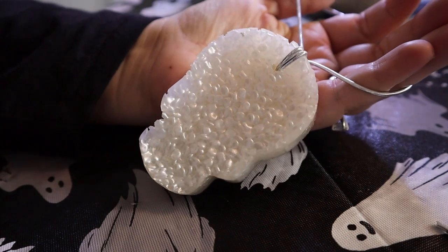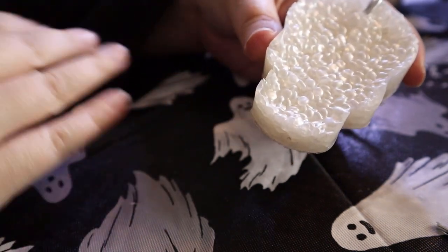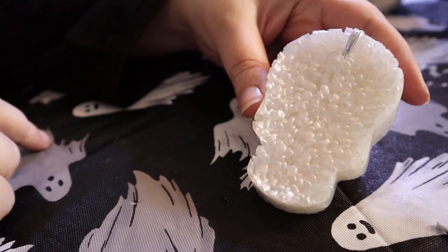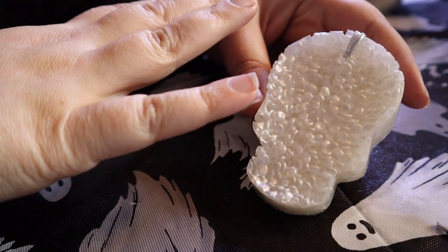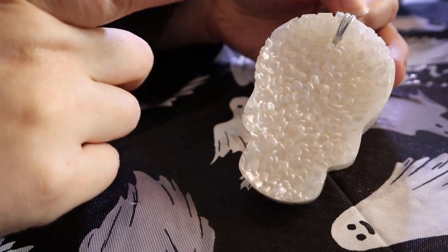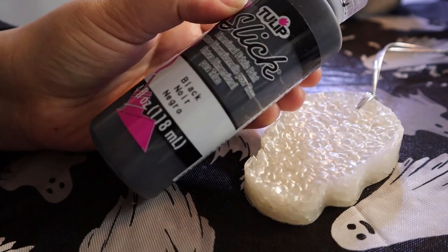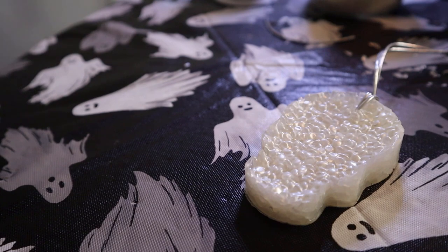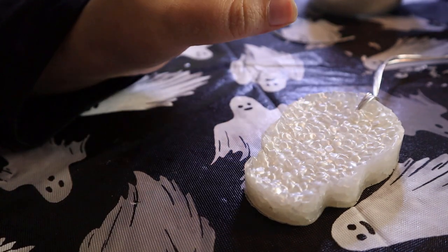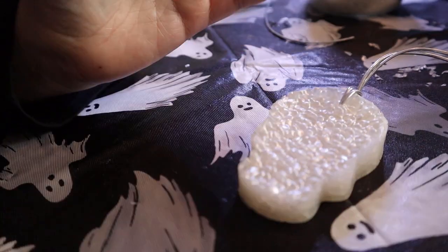From here you can leave them as is, or decorate them. I often glue fake flowers, ribbon, bows, tassels, fringe — whatever looks good. Sometimes I put glitter on my freshies: just sprinkle a tiny bit on the aroma beads right before they go in the oven, and a little more right when they come out while still hot. For this skull design for Halloween, I'm going to decorate it with fabric puffy paint. Whenever I use puffy paint I let it dry for a full day to make sure it's completely dry before putting the freshie in its bag.